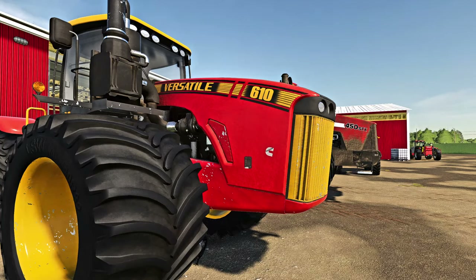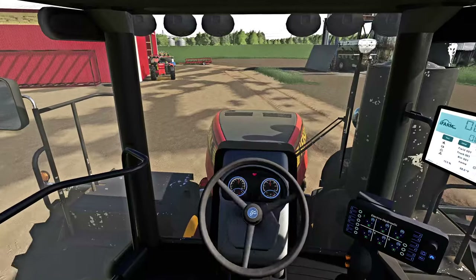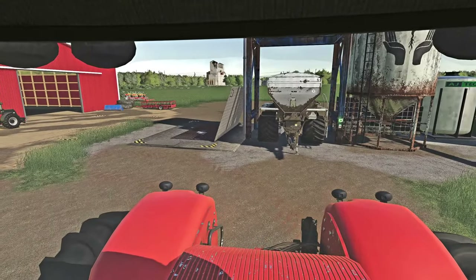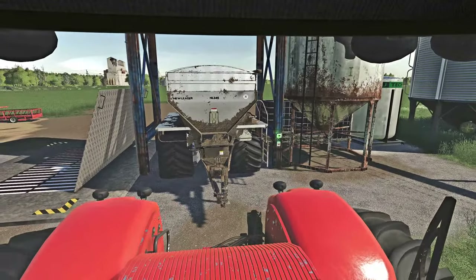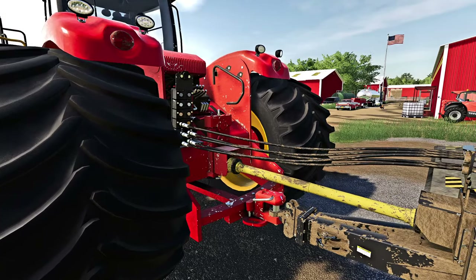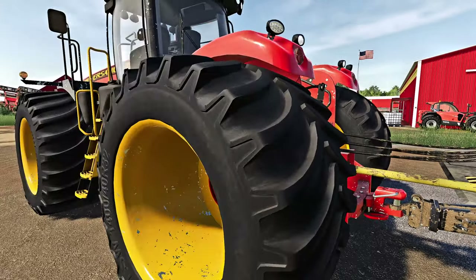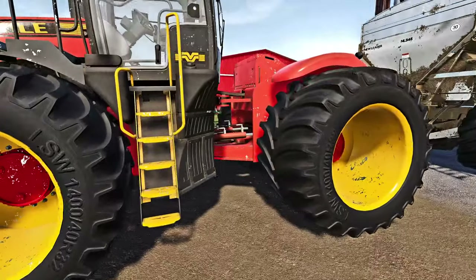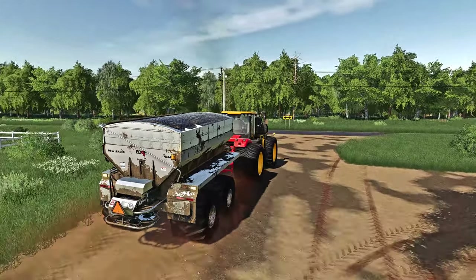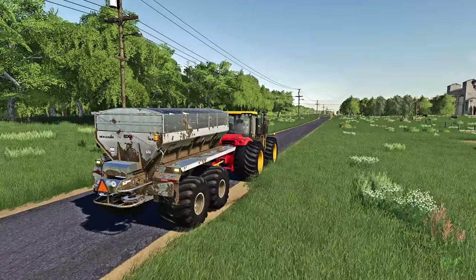Something the Versatile is good for - let's go do that. We gotta lime some fields quickly. This big New Leader lime machine is super heavy with those big twin tires, so having the Versatile for this is definitely worthwhile. One nice thing about the Case is it's got a three-point hitch where the Versatile does not. However, the Versatile does have a PTO at the back - sometimes with big articulating tractors you don't even get a PTO at the back, but fortunately with the Versatile that's not a problem. Speeds are pretty much exactly the same between them.